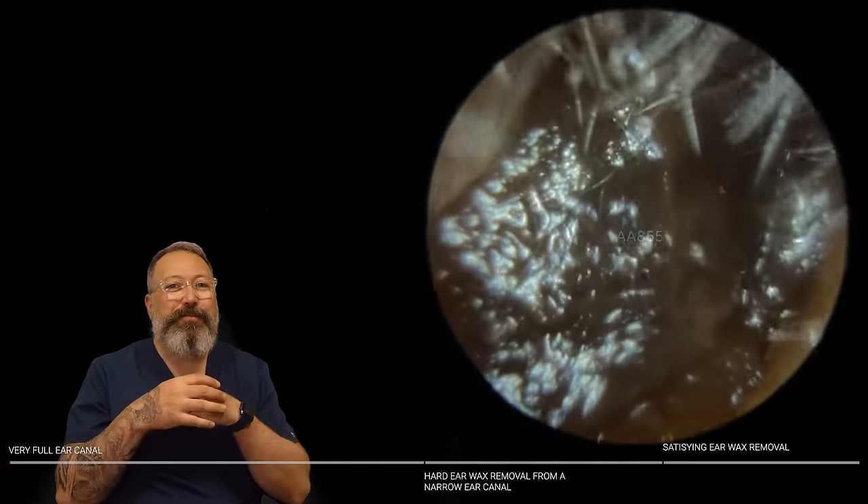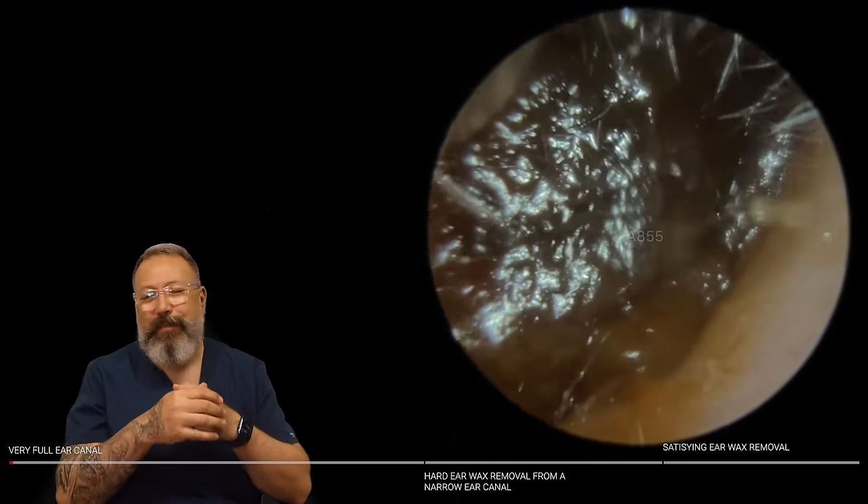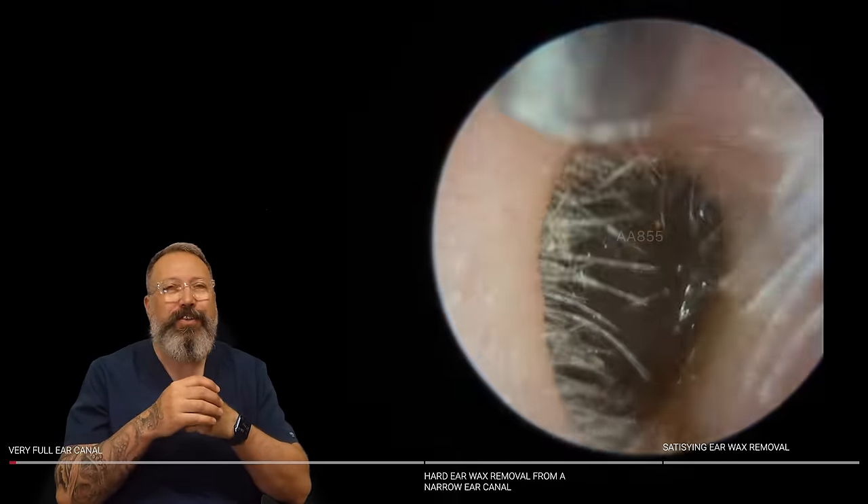Hi everybody, my name is Rhys Farber. I'm one of the audiologists here at Audiology Associates. Thanks very much for watching that earwax removal compilation video today.